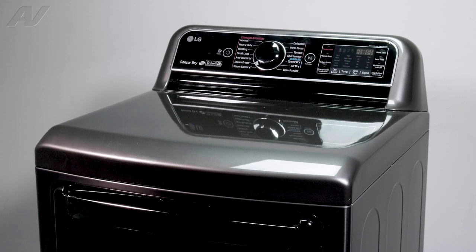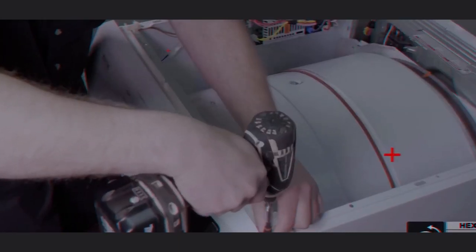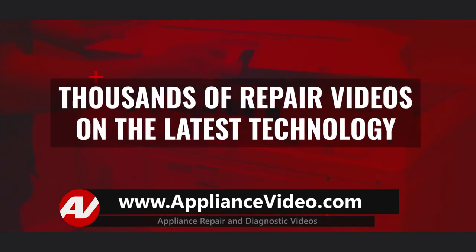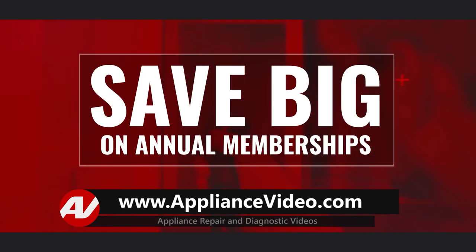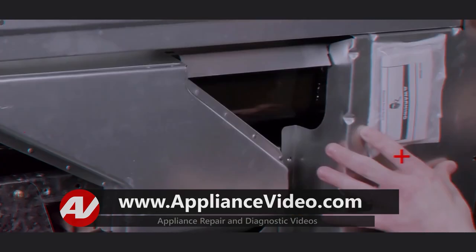Today we'll be taking a look at the motor assembly on this LG electric dryer. Be sure to visit ApplianceVideo.com where you will find thousands of repair videos on the latest technology. For a limited time you can save big on an annual membership and take advantage of all of our premium benefits. ApplianceVideo.com — do it right the first time.